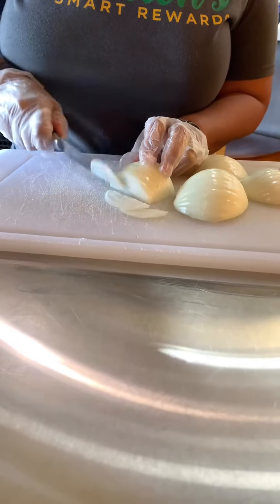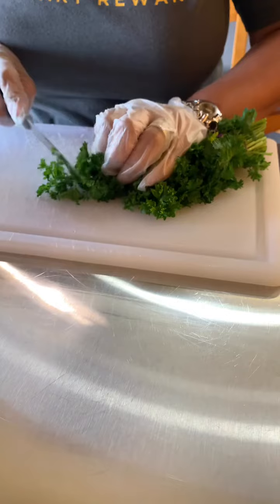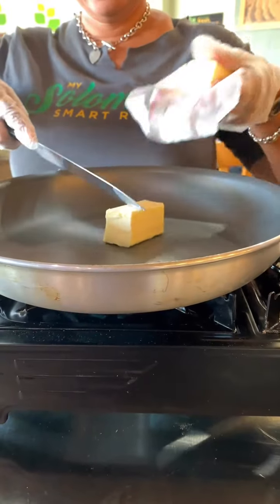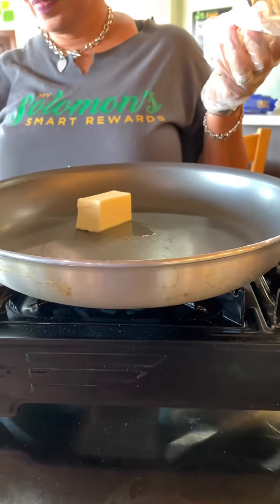Now slice your onions and chop some fresh parsley from our fully stocked produce department. Add your butter to the pan and cook your onions until they're translucent.